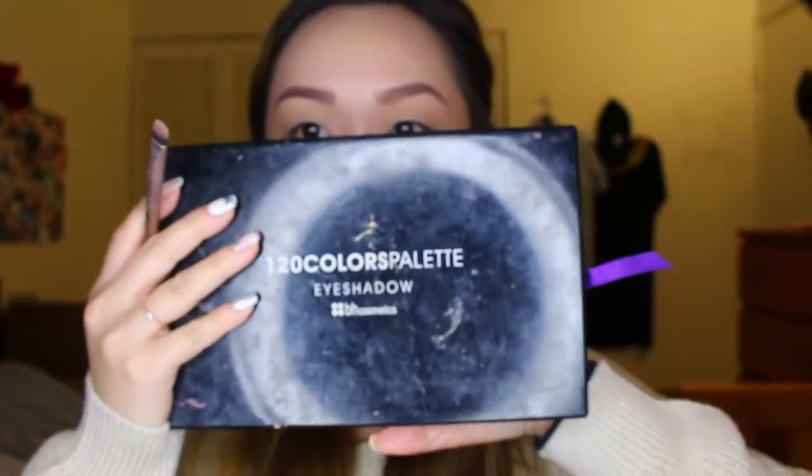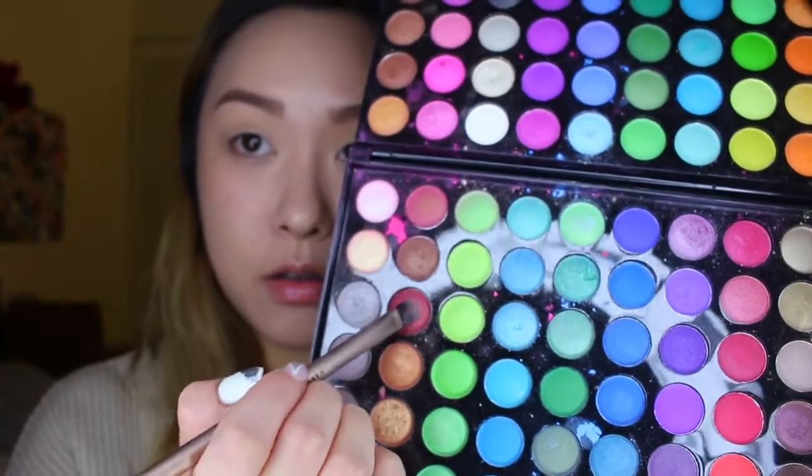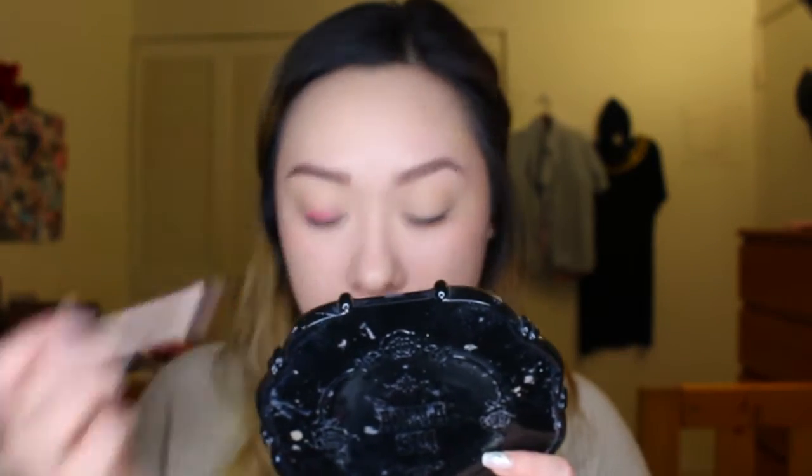Whenever you're using an eyeshadow look, you want to make sure you apply a primer ahead of time. Right now I am using my Nexus eyeshadow base and applying that all over to my lid and bringing it up to my brow bone. Next, I'm using my 120 color palette from BH Cosmetics.